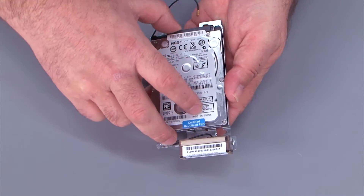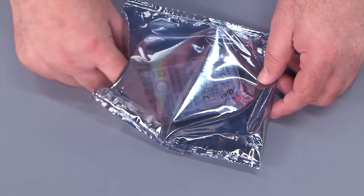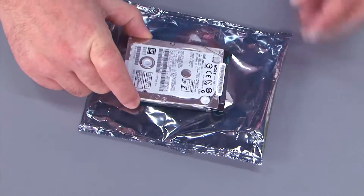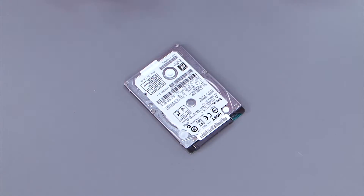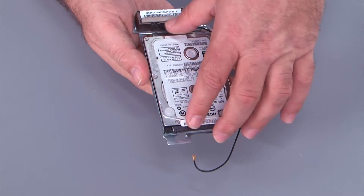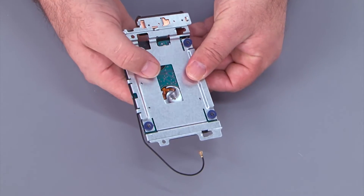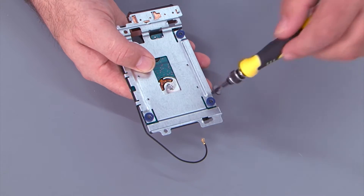And then remove the hard drive. And here we have the new hard drive to put in the system. We need to take the hard drive and place it in the bracket. Press all the way back so it's up against the tabs. Then flip it over and install the screws.